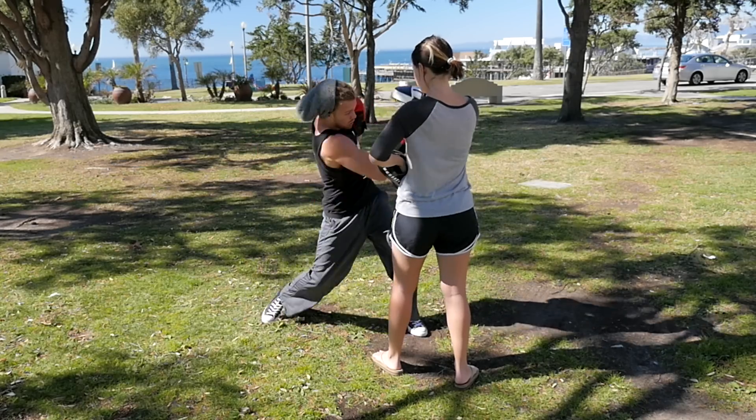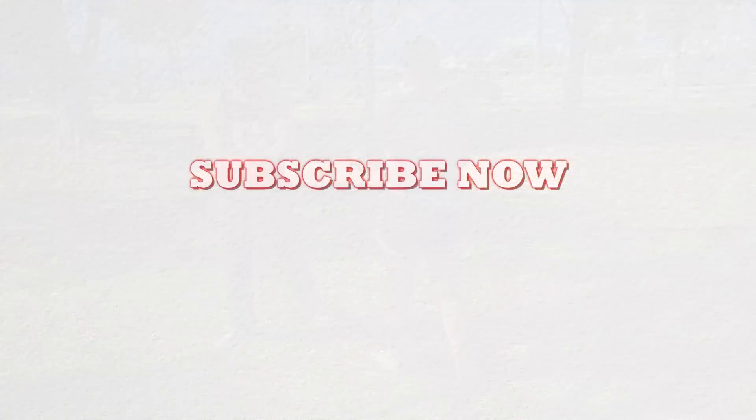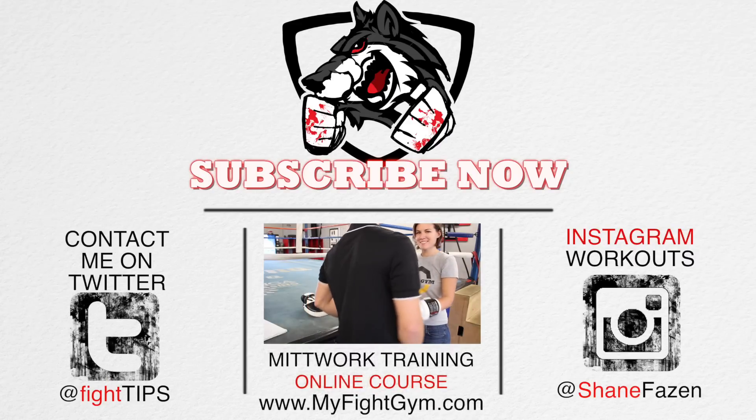These were all rear uppercut combos. There's tons more — different angles, different ranges. You want to see a part two? Let me know in the comments below.